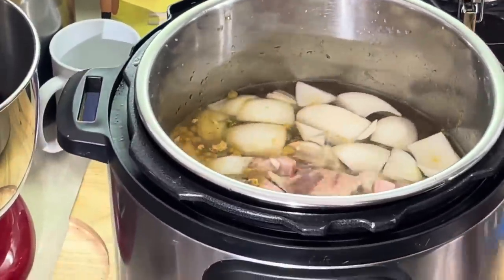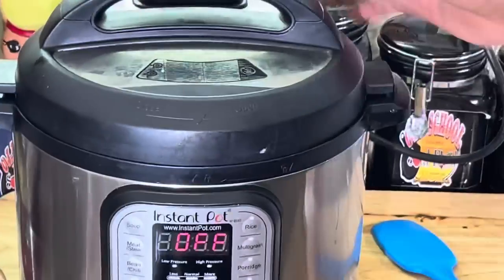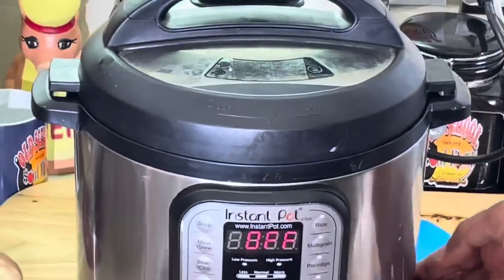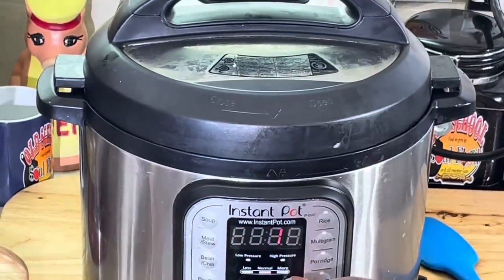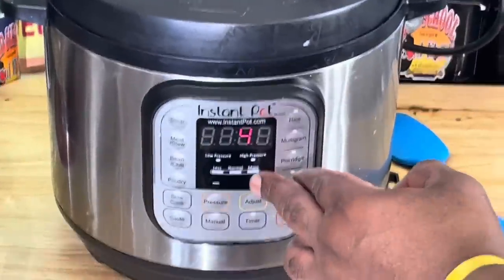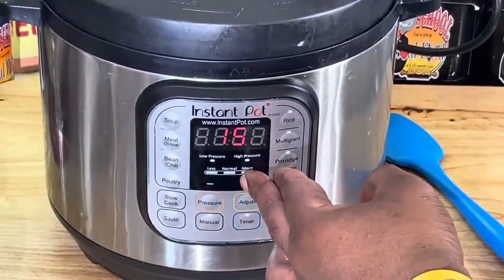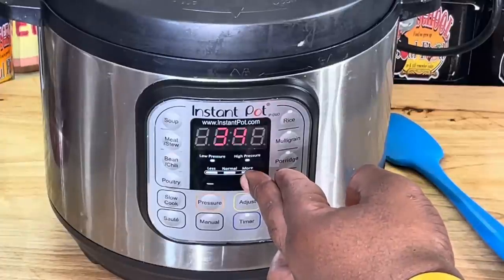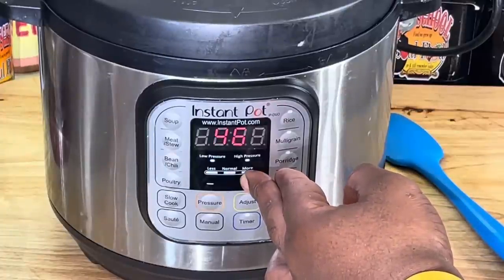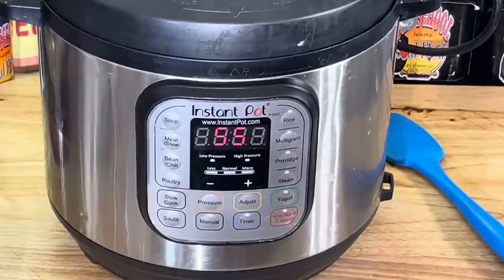So all I'm gonna do is put this top on there and make sure it's sealed. I'm gonna set it on bean mode, and I'm gonna go up to 55 minutes on this thing. That's it — 55 minutes.